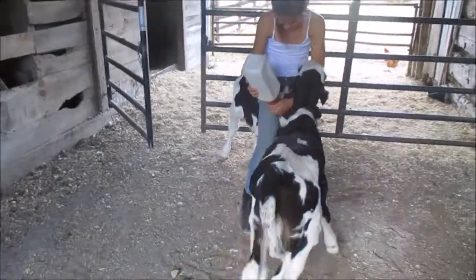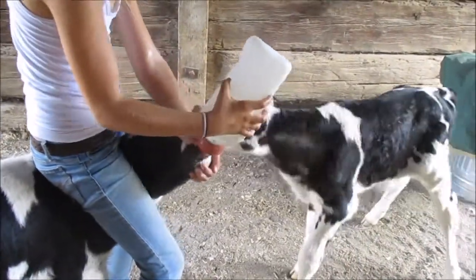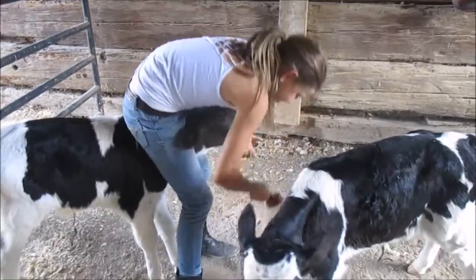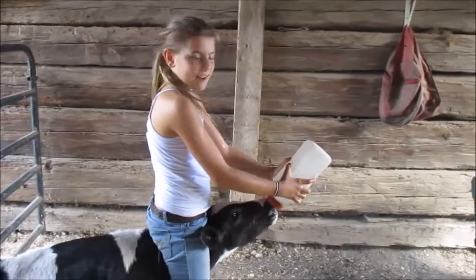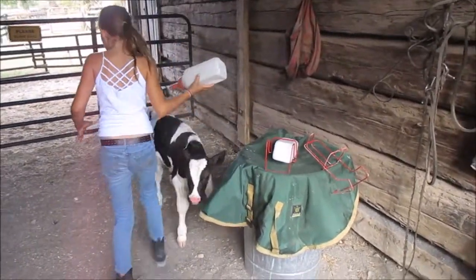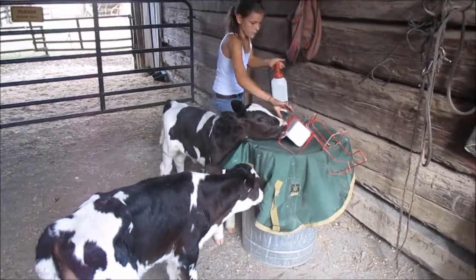We're almost done, get a little more. So now that they're both done, I'll take my container and put them back in the pen.